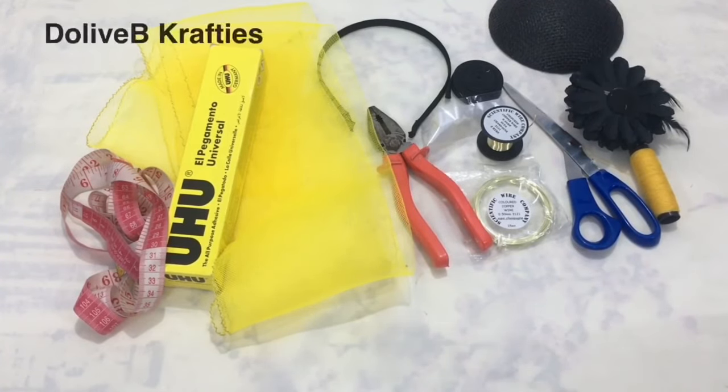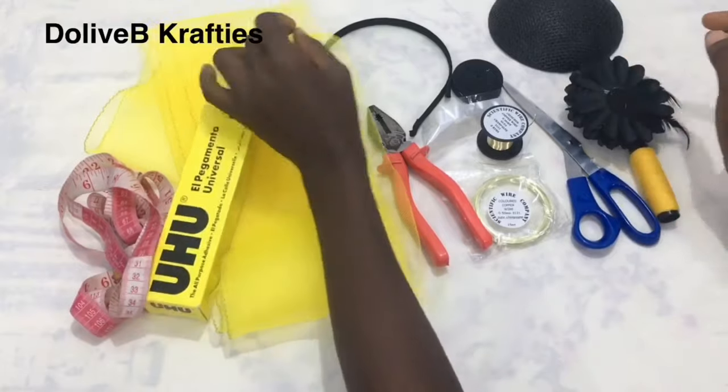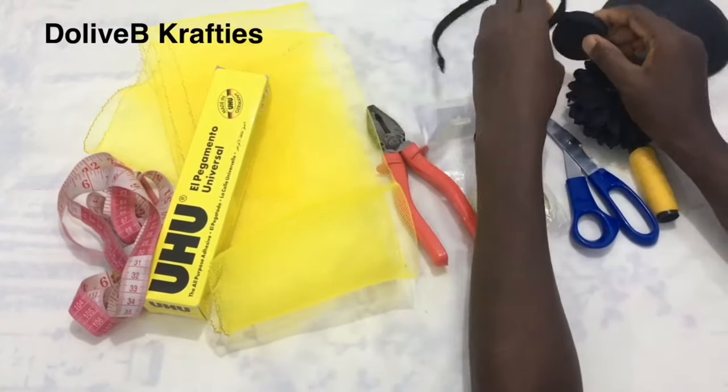Hello guys, welcome back to my channel. If you're new, you're welcome; if you're not subscribed, welcome back. Today I'm going to be sharing with you how to make a crinoline spiral headband or crinoline spiral fascinator.